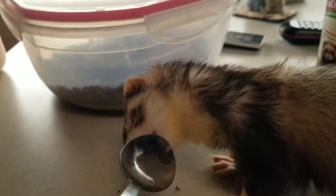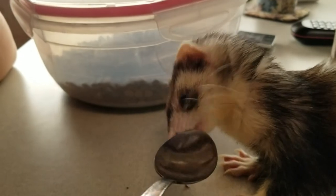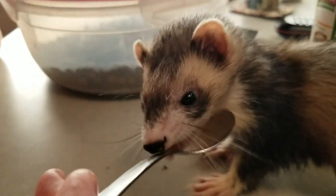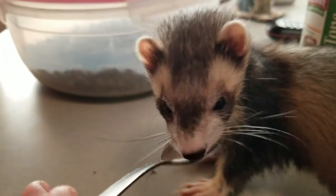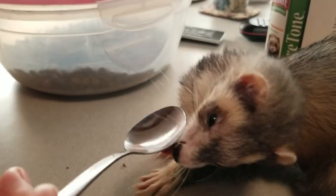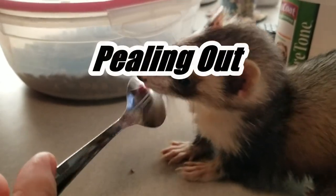You like spoon time? It's so good. Little cutie.